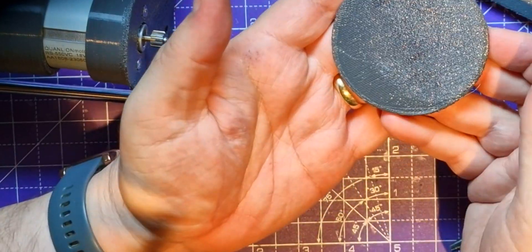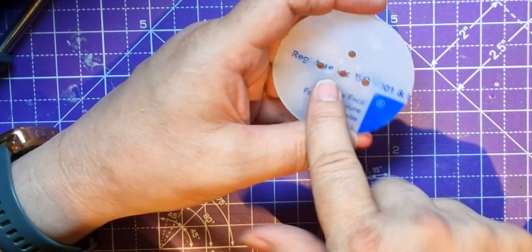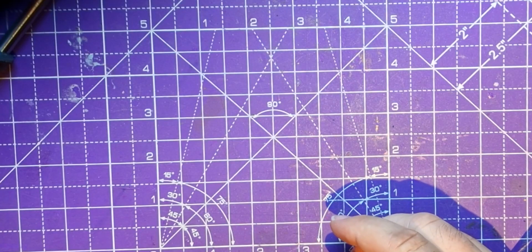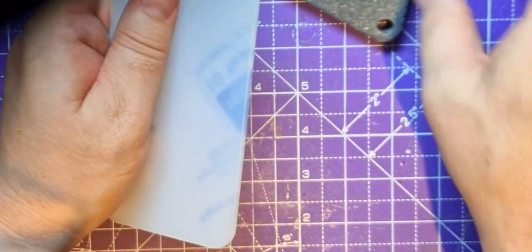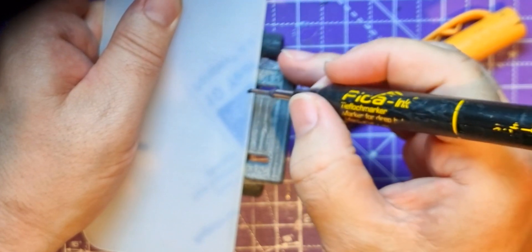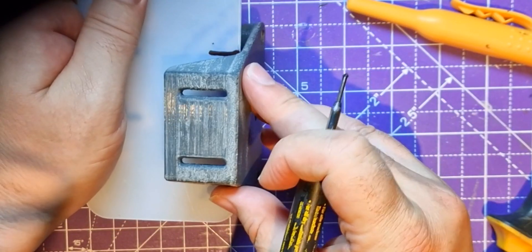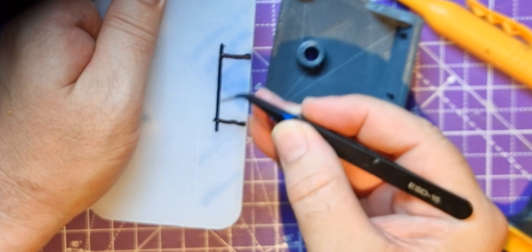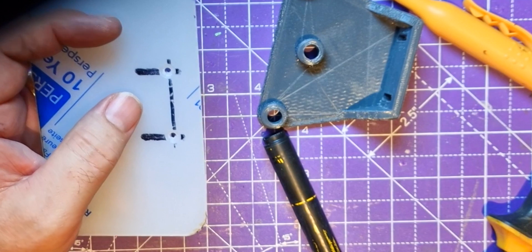My 3D printer isn't fantastic so I'm going to cut some acrylic versions of these parts. Here it is - that's cut fine. I need to countersink these holes but let's check the fit first - yeah, that works and fits well. I've got to drill some holes in this. The holes don't have to be perfectly accurate but they need to be centered, so I'll mark them here and here. I'll need to countersink before drilling - I'll drill there and there, countersink them, and the screws should go in no problem.